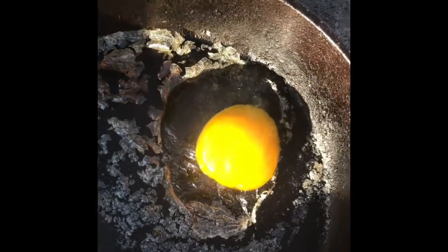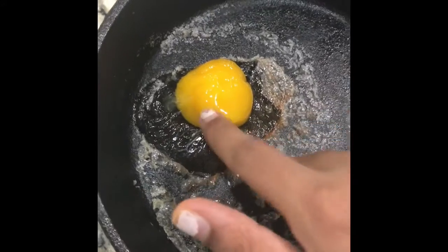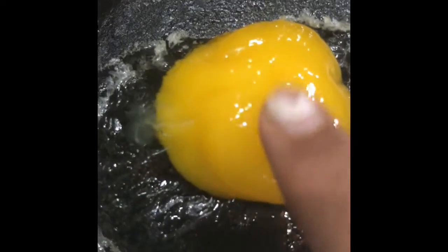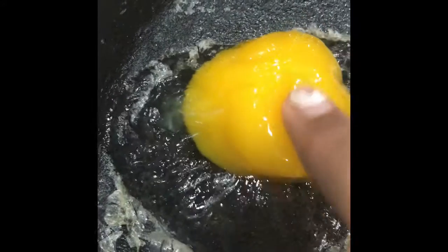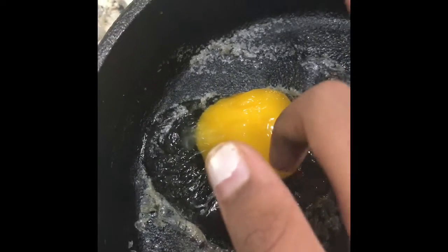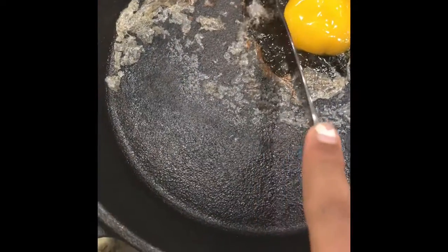We decided to take it inside anyway. When we brought it inside, we found that the whites and yolk had a film over them. The film over the yolk was like a thick plastic — that's why when we rubbed our finger over it, there was no yolk on it. We cut it and the egg white and yolk were very runny.